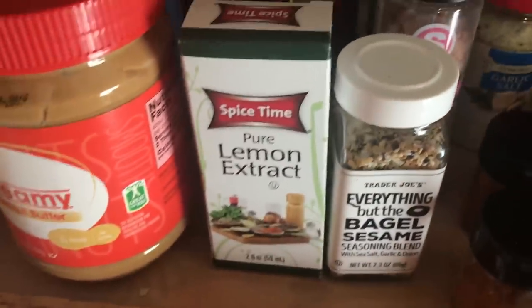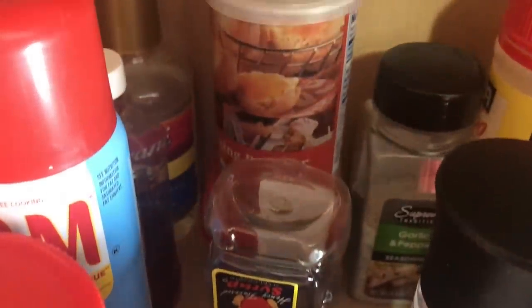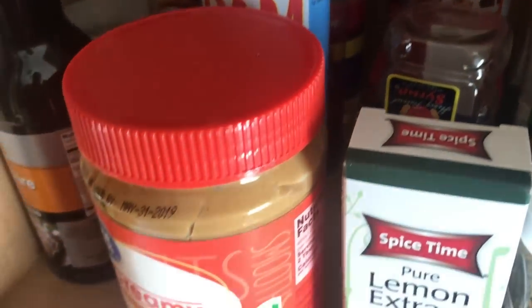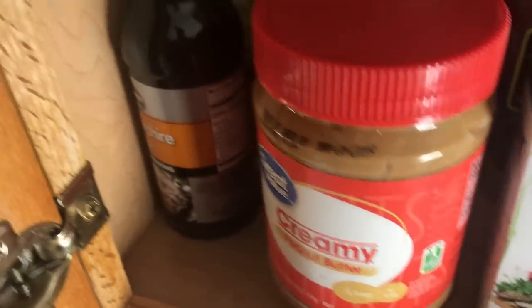In these little tiny brandless containers I have some taco seasoning mix that I got from Trader Joe's. Then here we just have our peanut butter, our baking spray, and back there we have vanilla and some flavored vanilla syrup. On this very end we have our extras — rice vinegar, Worcestershire sauce, cooking wines, and balsamic vinegars all along the edge right here.